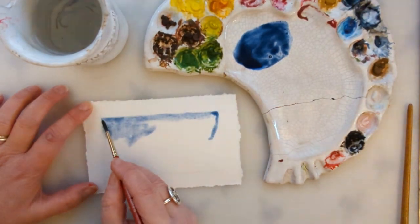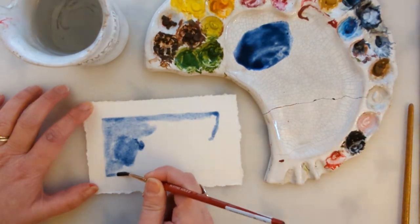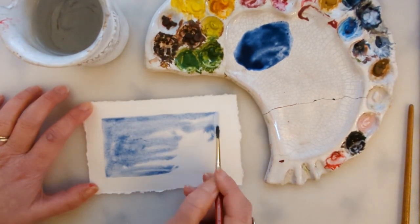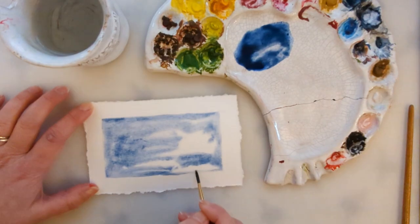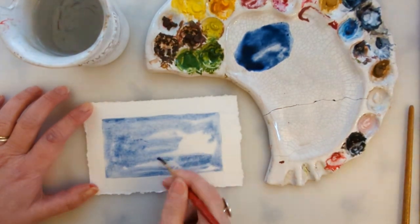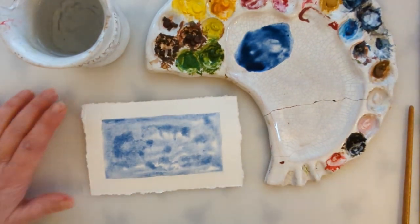Just brush it into the wet area — you can splodge it around, this is our sort of watery background. Pull the paint around on the wet surface, make some areas darker and some areas lighter. If you go over the edge you can just flick it back up with your finger to tidy that line back up again.